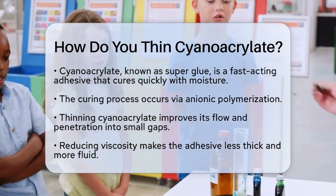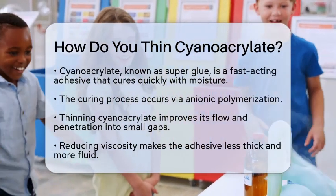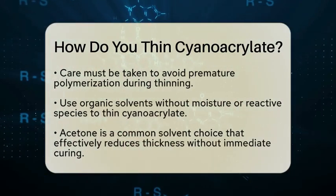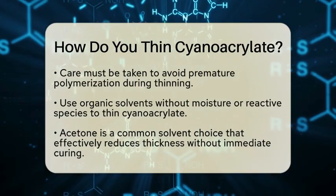However, it is important to do this carefully to avoid triggering premature polymerization. So, how do you thin cyanoacrylate effectively? The key is to use the right solvents.